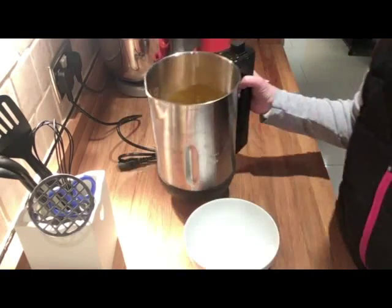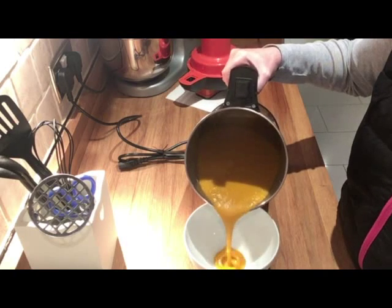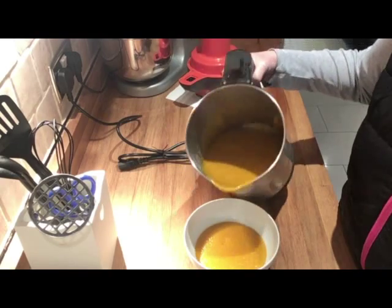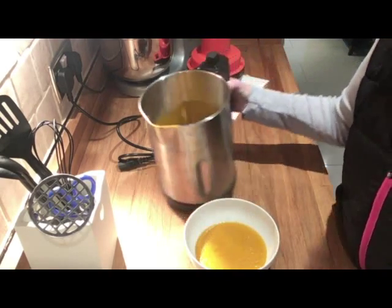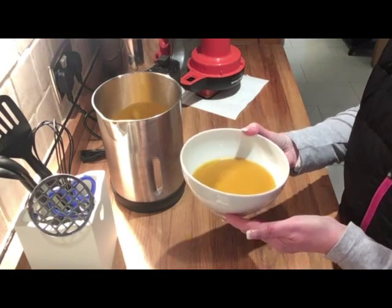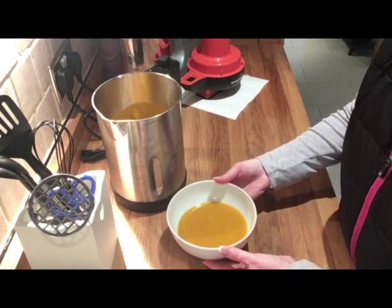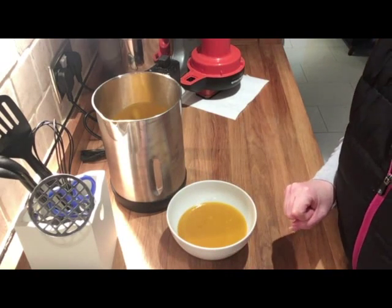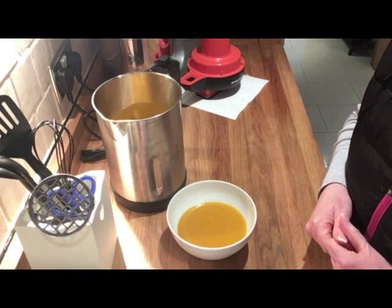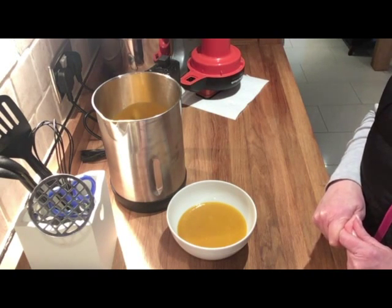The soup is now ready. I'm going to pour it into a bowl and you'll see how beautiful, smooth, and lump-free this soup is. There it is — beautiful and smooth carrot and coriander soup. I hope you found that helpful. Please give the video a thumbs up if you liked it, subscribe if you don't already, share it with your friends, and I will see you in the next video. Thank you.